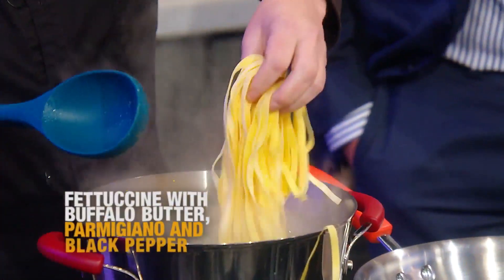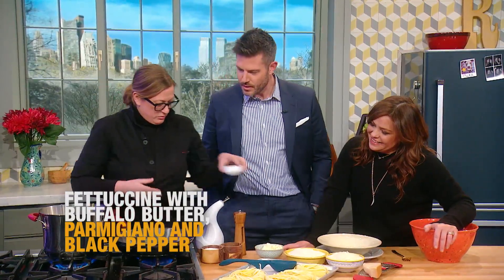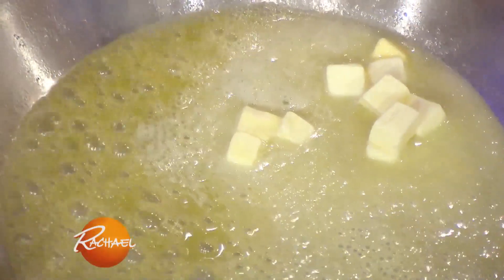So this is fettuccine — we make this every day, homemade. We have two kinds of butter here: a little buffalo butter and a little cow's milk butter. This recipe really is simple and it's really about making sure that you have the balance in the ingredients.